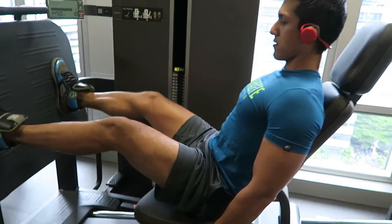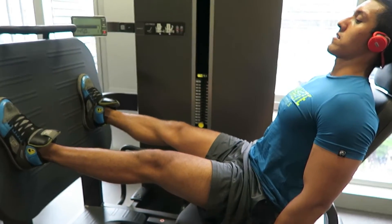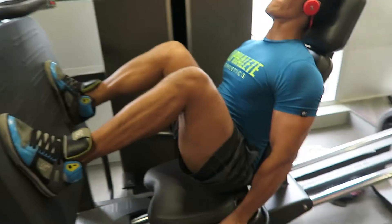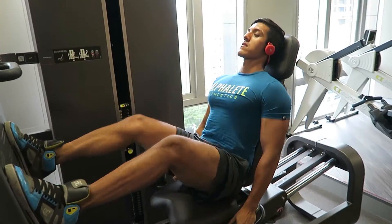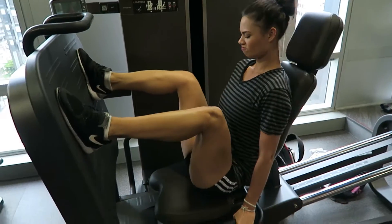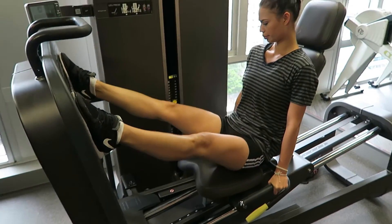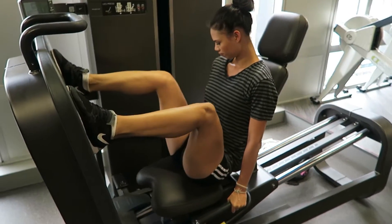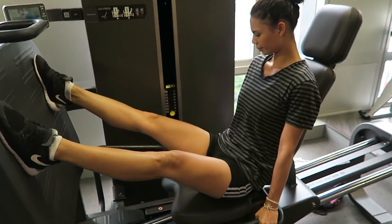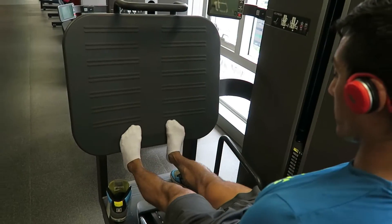These machines are never accurate when it comes to the weight listed, but anyway I'm doing 140 kilos going for 12 reps. I've got the seat setting on the lowest position so I'm getting as much range of motion as possible, but I wish it would go a bit lower because it doesn't really go that far down. Today's topic of the video is making adaptations.